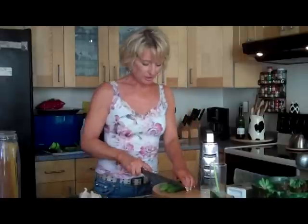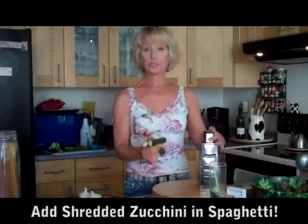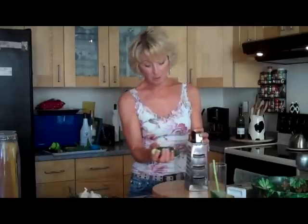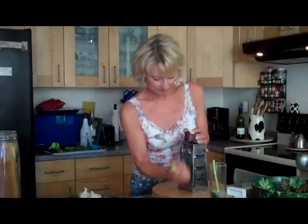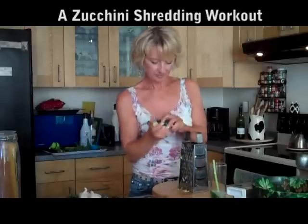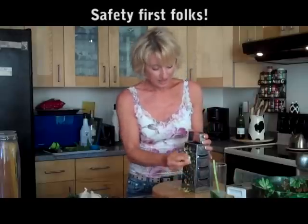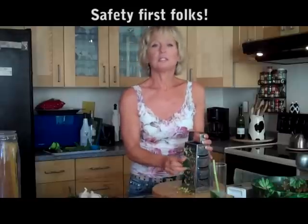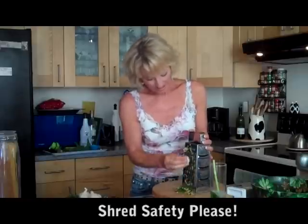Zucchini — I take two at once. And this is the way I got my daughter to eat vegetables in spaghetti. She never knew. I've told her later, but she didn't know at the time. I just take two of these like this and I start shredding them. You have to be careful of your knuckles here because I've kind of made spaghetti with knuckles in it — I accidentally scraped my knuckles.